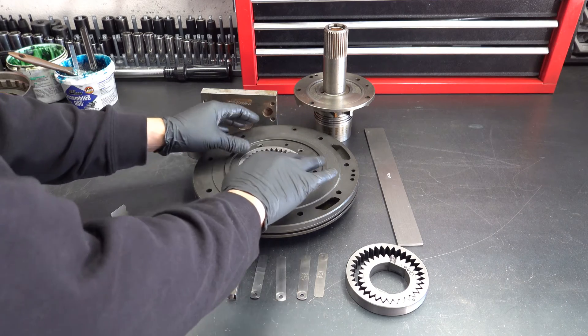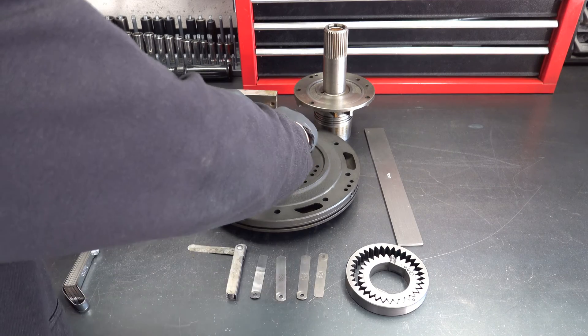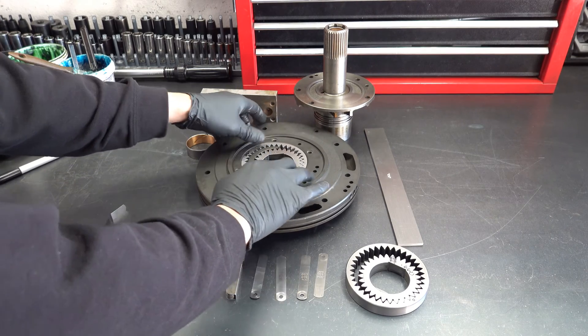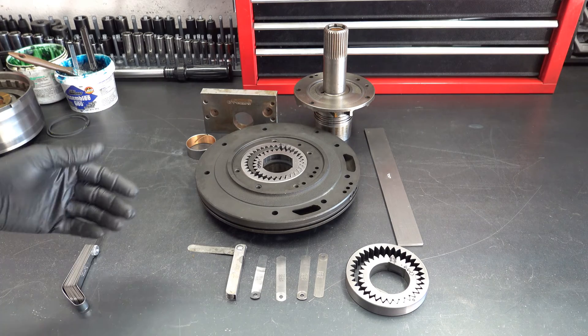First thing I like to do is just spin them, make sure that they do spin, make sure that there's nothing weird going on, nothing hanging them up. They should spin fairly freely.